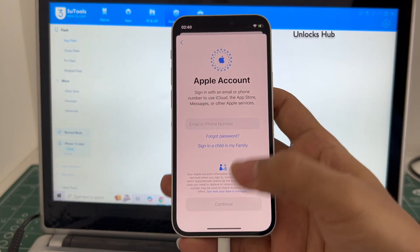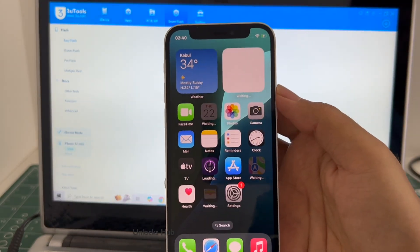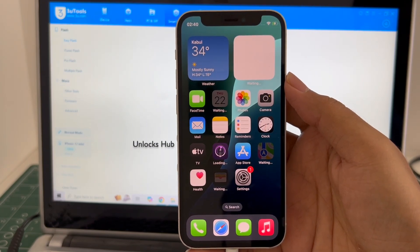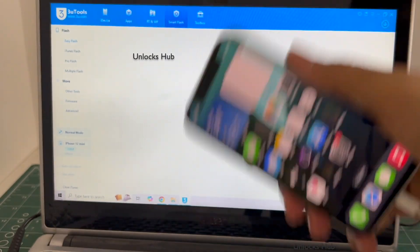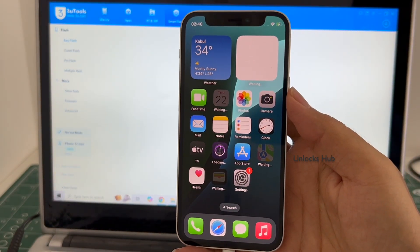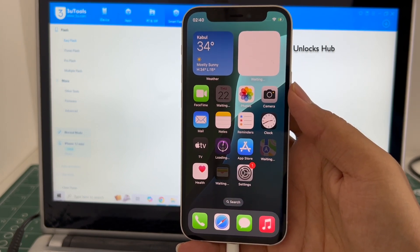It is running on the latest iOS 18.5. If you wish to buy the package, copy the email that is given in the video description and email us right away. We are not available on Instagram, Facebook, Twitter, Telegram or any other social media applications. We are available on this YouTube channel and the email address given in the video description only. Don't forget to click on the subscribe button and press the bell icon to get notified as soon as we post a video. Thank you for watching guys, have a great day, take care, bye.